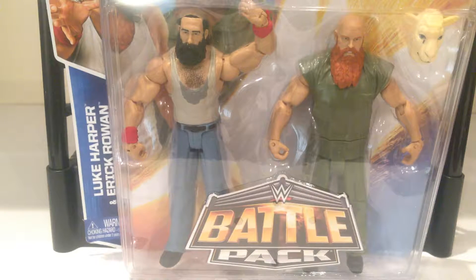Howdy YouTube, today we're taking a look at the WWE Mattel Battle Pack — Luke Harper, Eric Rowan, The Wyatt Family.